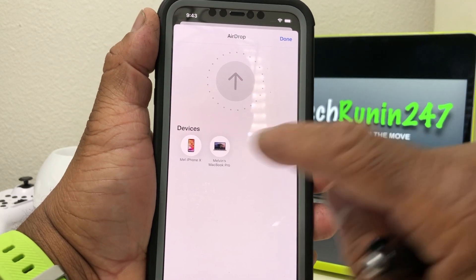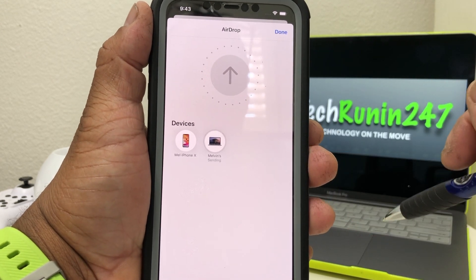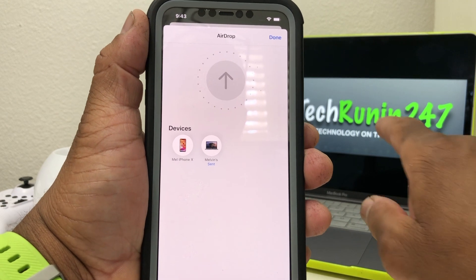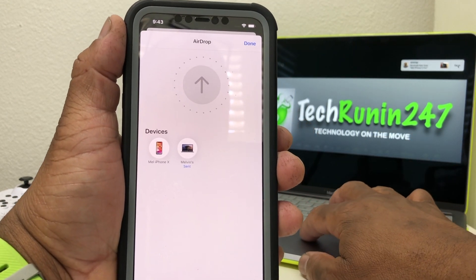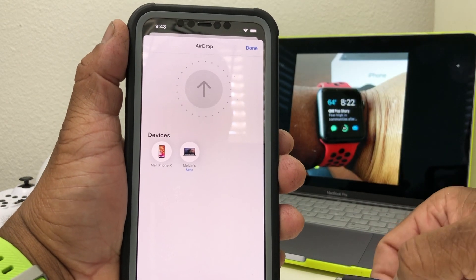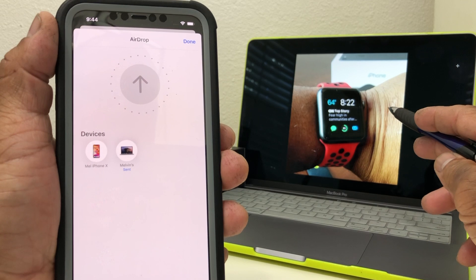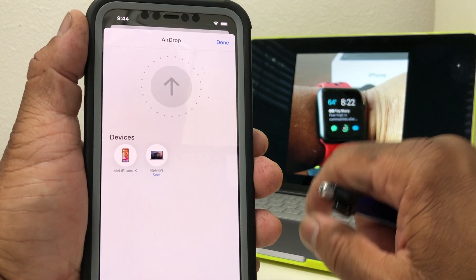We want to send that picture to my MacBook Pro, so we tap on 'MacBook Pro' and it says 'Waiting.' You'll hear a sound, and something should pop up on the MacBook screen. As you can see, that popped up there. We can hit 'Open' just to verify it was sent. As you can see, the photo of the Apple Watch has been sent to my MacBook Pro.